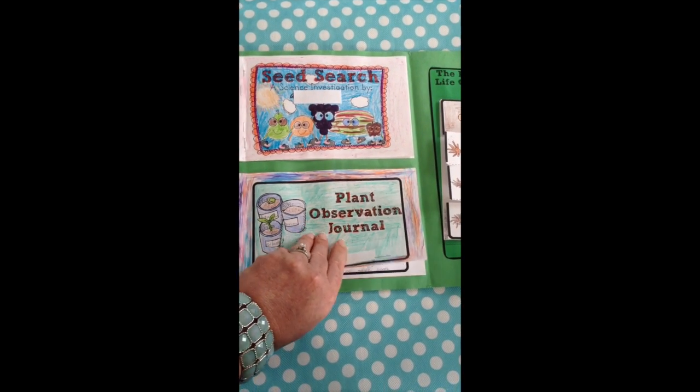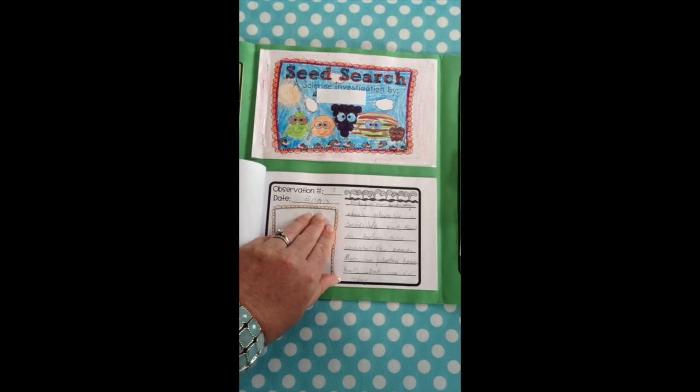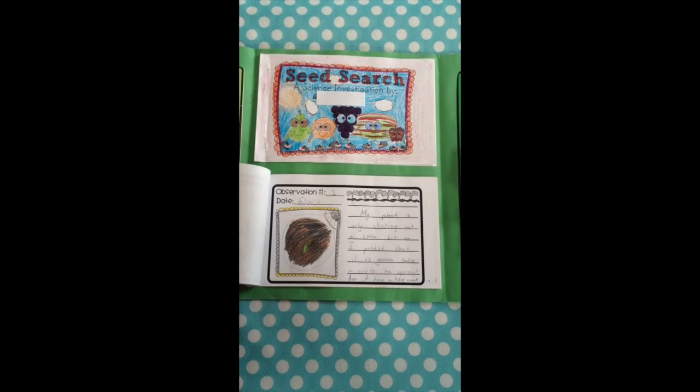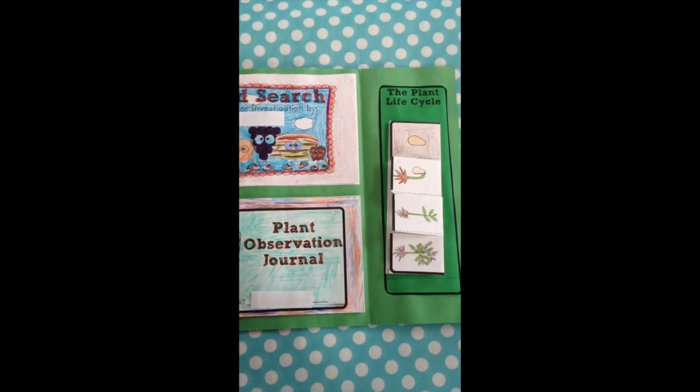They also kept a booklet where we planted bean seeds, and every few days they would measure them, track their growth, and make observations. They did that through words and drawings, which is kind of a neat little journal.